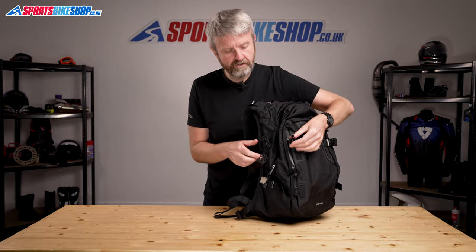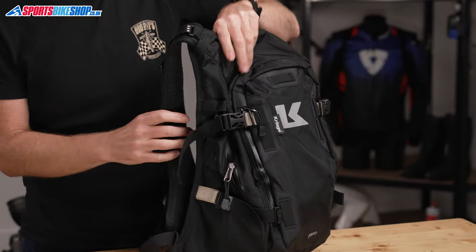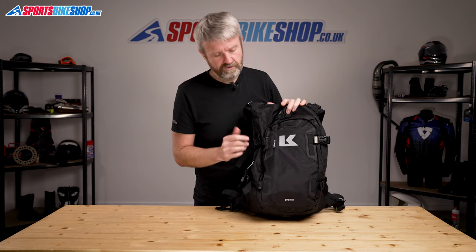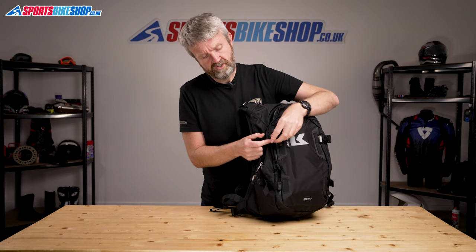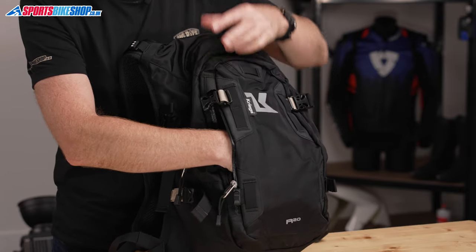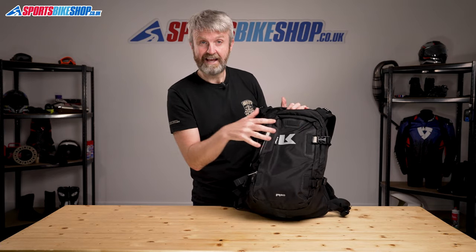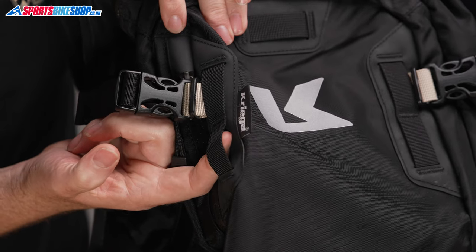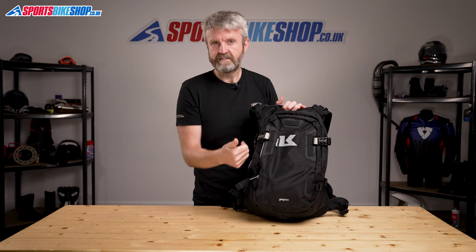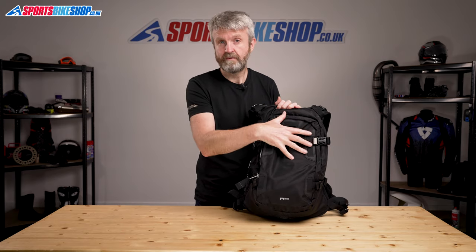Once you've loaded up the main compartment, if it's not completely full you can use these straps here to compress it so the bag takes up no more room than it needs to. There's also one external pocket just behind that clip — you can actually get quite a bit of stuff in there if you need to. You can also extend the capacity of the bag by attaching Kriega's dry packs to the outer surface through these loops just here — either a US 5 or a US 10 dry pack to give yourself an extra 5 or 10 litres of capacity, and those extra bags will be waterproof.